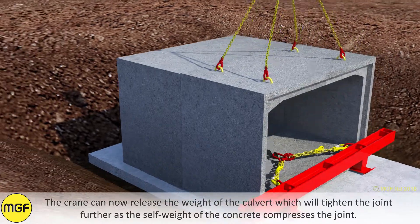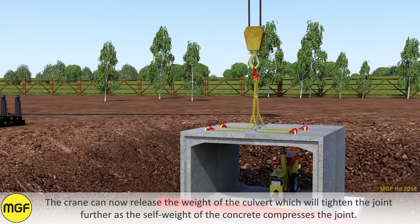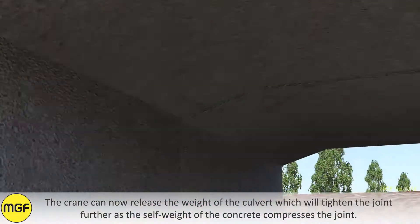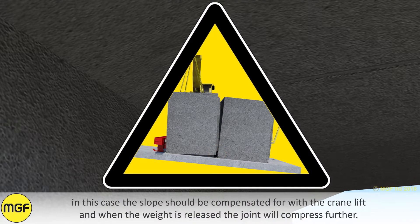The crane can now release the weight of the culvert, which will tighten the joint further as the self-weight of the concrete compresses the joint. Take care on culverts laid on a gradient, as the crane will be suspending the culvert level, which can lead to a slightly tighter joint at the base than the top. In this case the slope should be compensated for with the crane lift, and when the weight is released the joint will compress further.